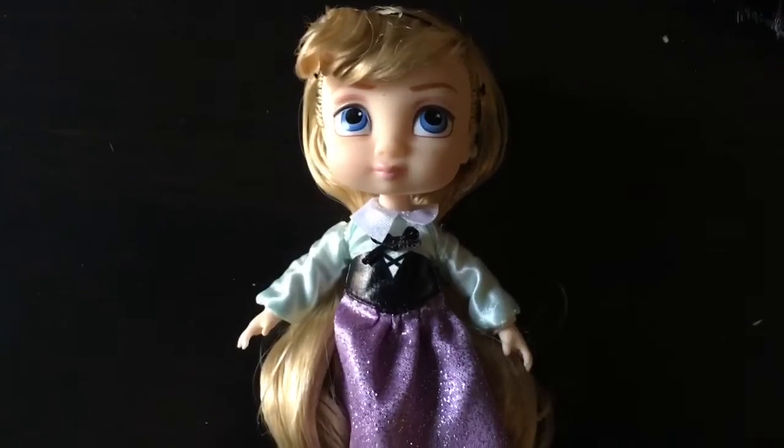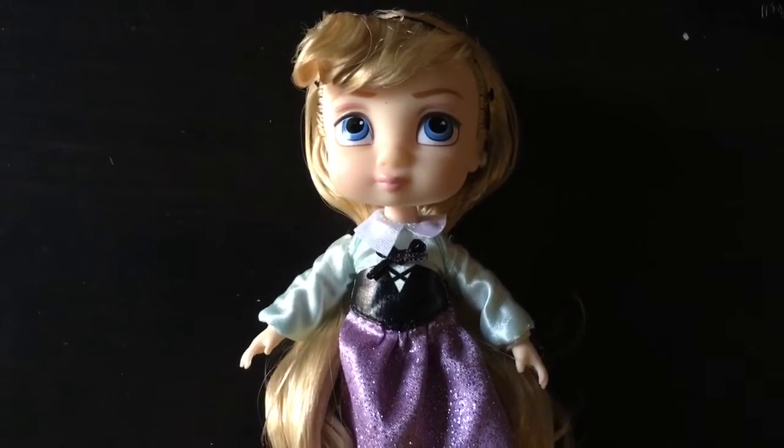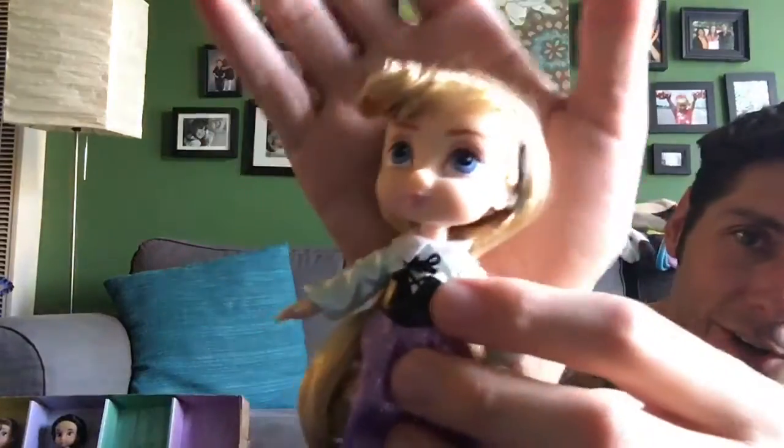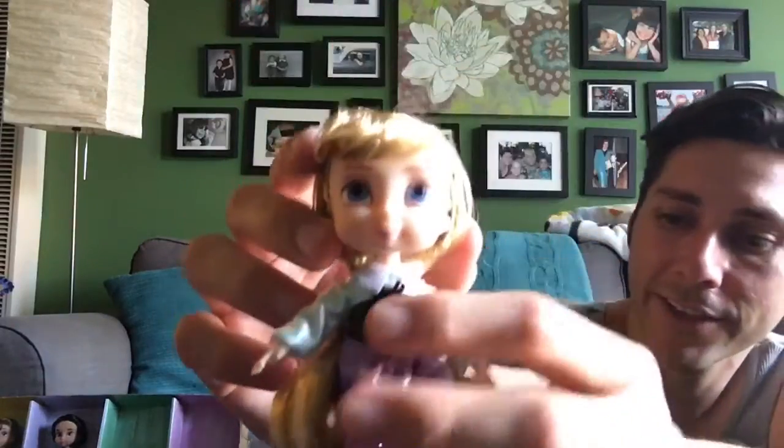Finally, another one I needed was Sleeping Beauty — Aurora, Briar Rose, whatever you want to call her. She is really cute; her cheeks are just so adorable. I definitely love her.